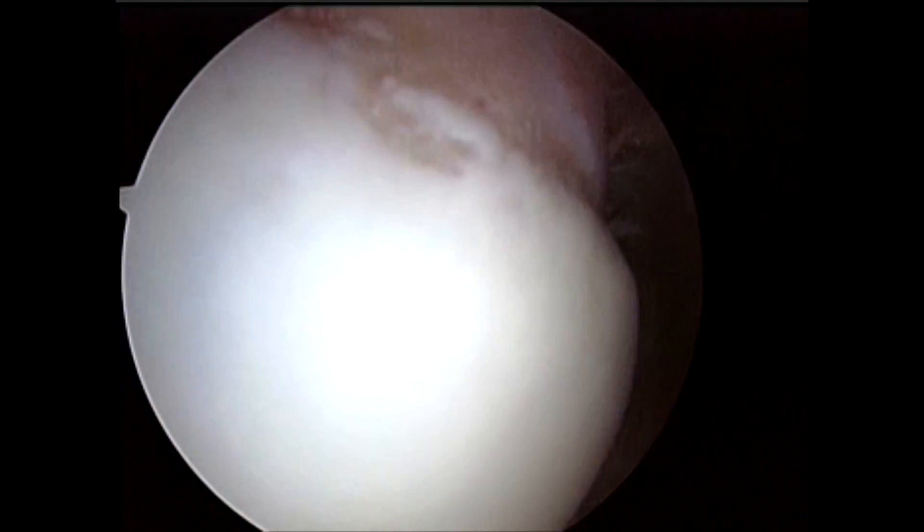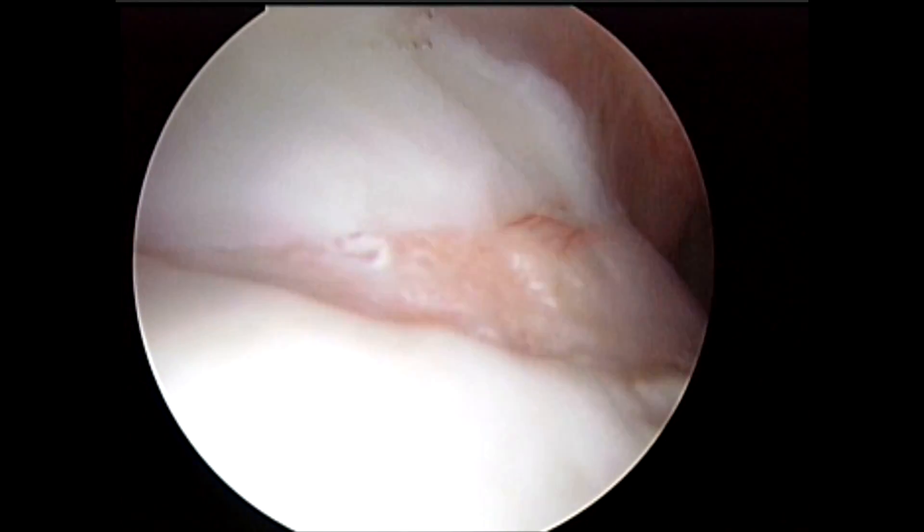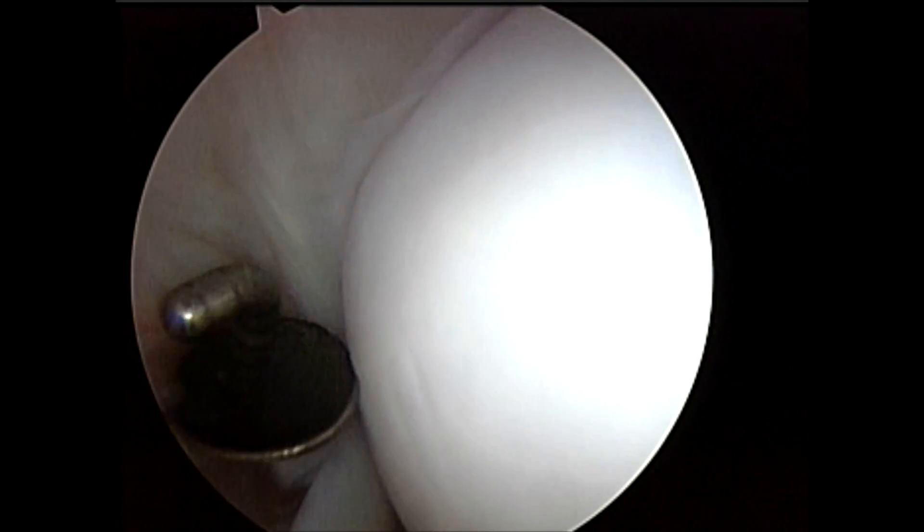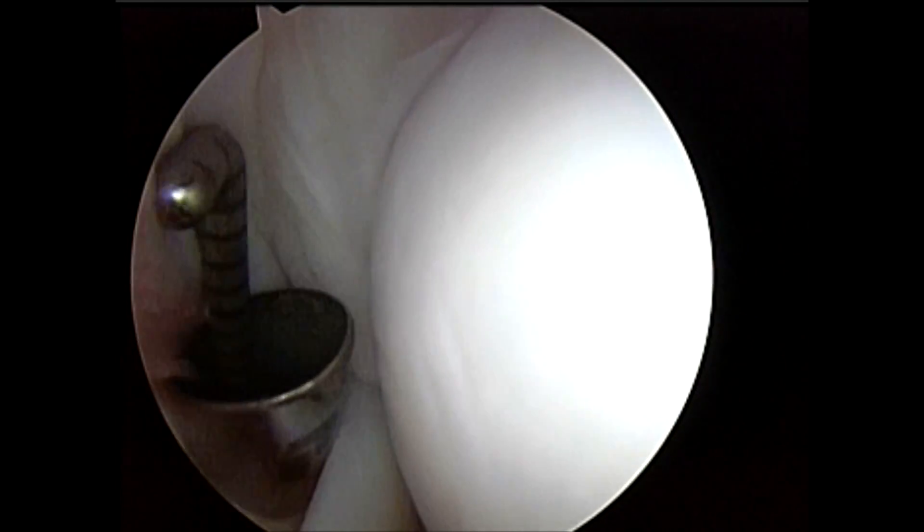As we bring the arthroscope superiorly, or towards the top of the shoulder, we see the rotator cuff tendons as they attach to the humeral head. As we swing the arthroscope more anteriorly, we see additional rotator cuff tendons.